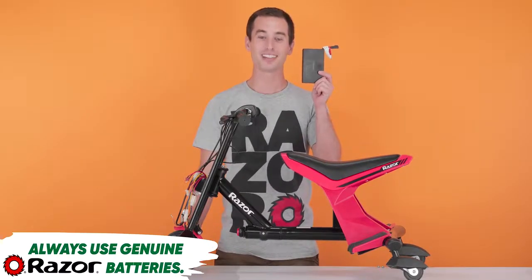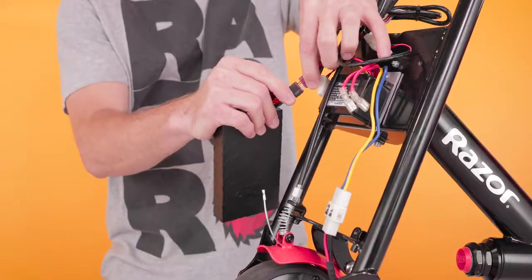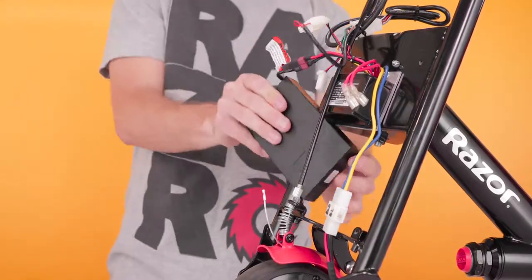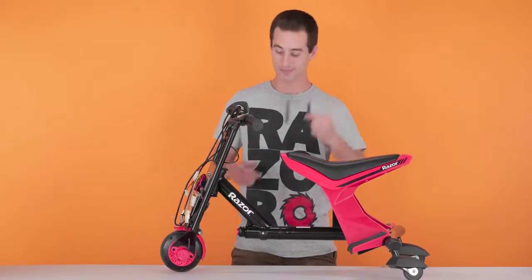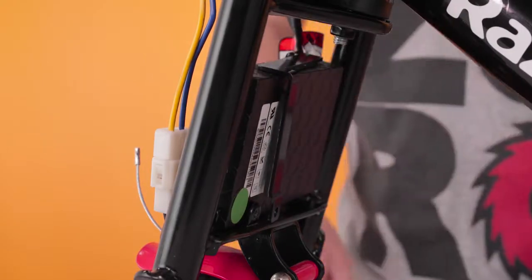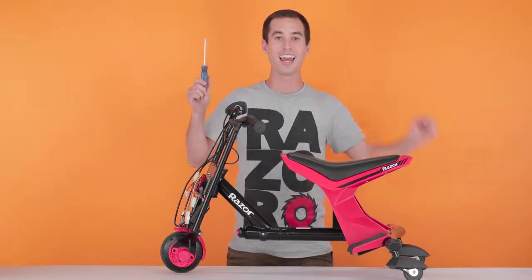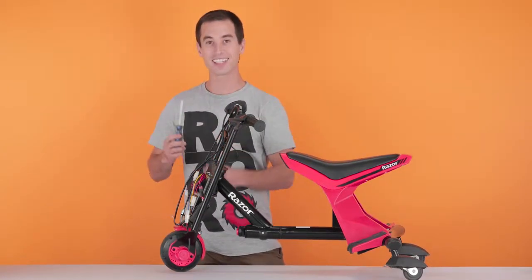Remember, only use genuine Razer batteries. Plug it into the harness. Slide it in through the front of the frame. Take your battery bracket, set that over the battery and line up the holes. Grab your Phillips screwdriver and your two Phillips screws and secure the bracket down.